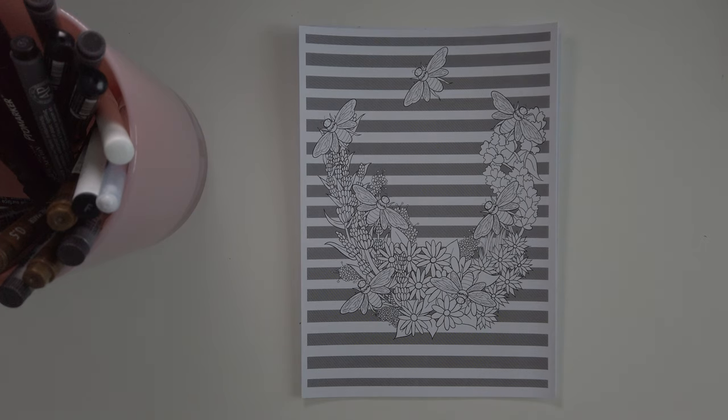Hi guys, my name is Sabrina and welcome back to my channel. Today I have a kind of different drawing. I wanted to do a drawing regarding bees. So without any further ado, let's get on to the video.